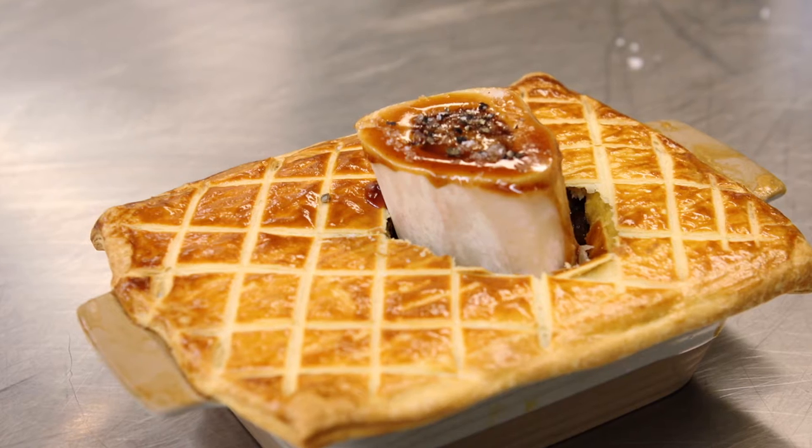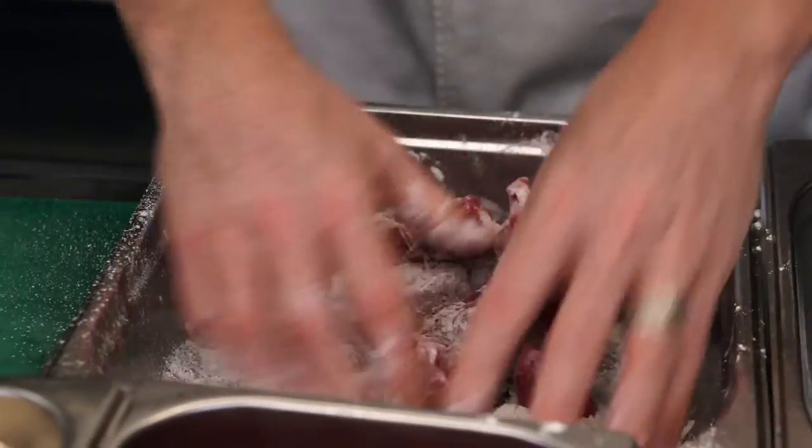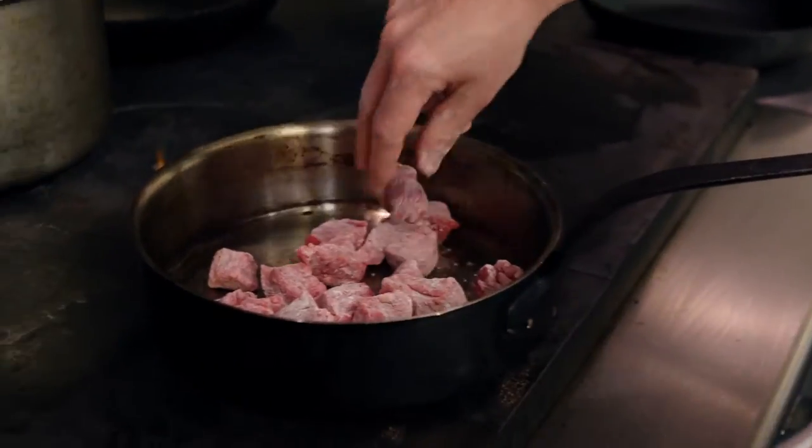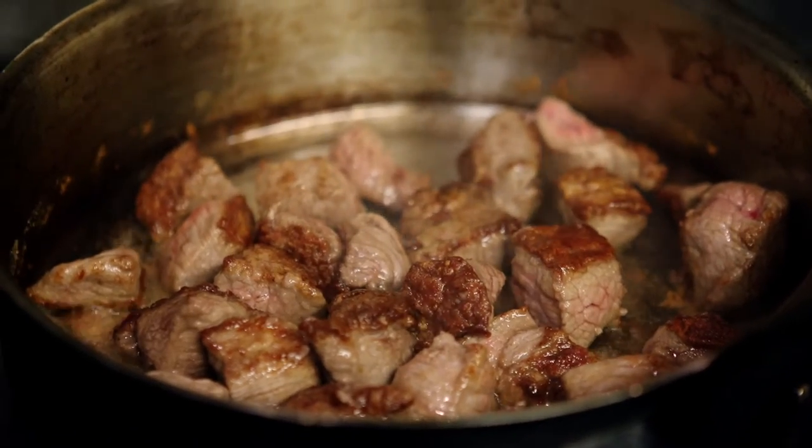Hi, I'm Tom Kitchen and I'm chef of the season at Harrods, and today I'm going to be demonstrating my steak and ale pie. First step is to flour the beef and drop it into the pan. This is a really important stage in the steak pie because we want to get that lovely caramelized color.